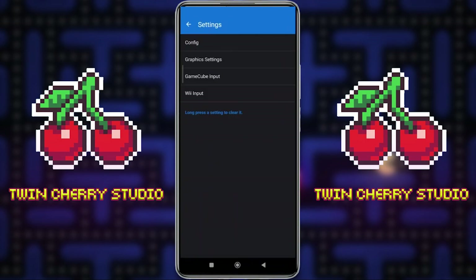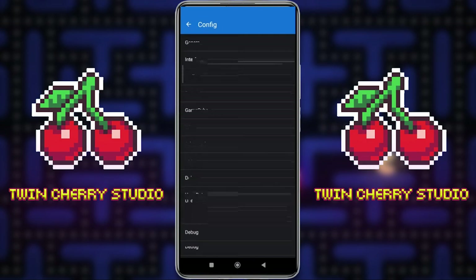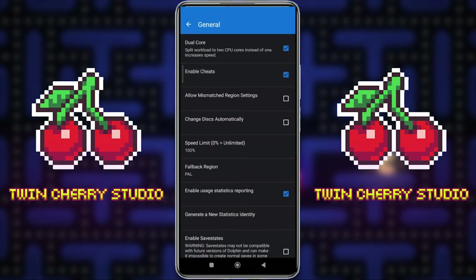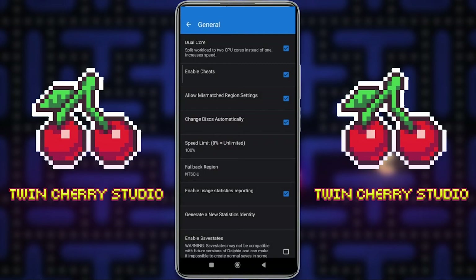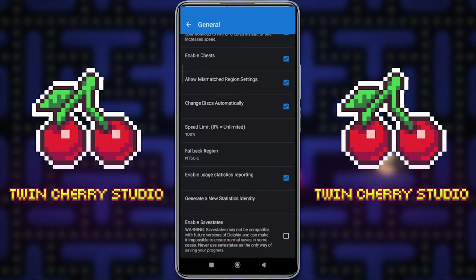Press the Settings cog, go to Config, then General. What I like to do is enable cheats because I use Gecko codes and Action Replay codes every now and again. I click Allow Mismatch Region Settings and change discs automatically, so if I'm playing a game like Metal Gear Solid Twin Snakes that has two discs, when it needs a second disc it will automatically switch and there'll be no pause in my gameplay. I also change the Fallback Region to NTSC-U because I'll be playing the US versions of the games — if you mainly play European games, change that to PAL.